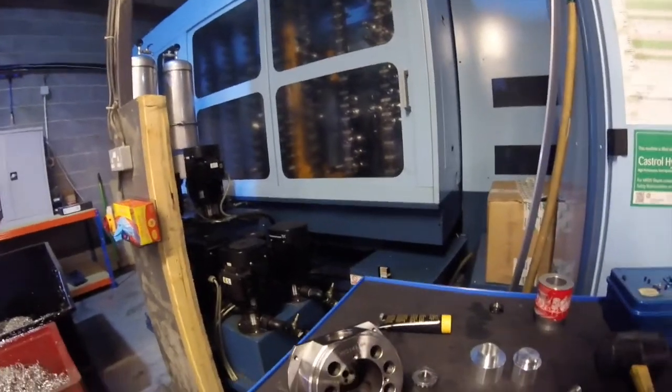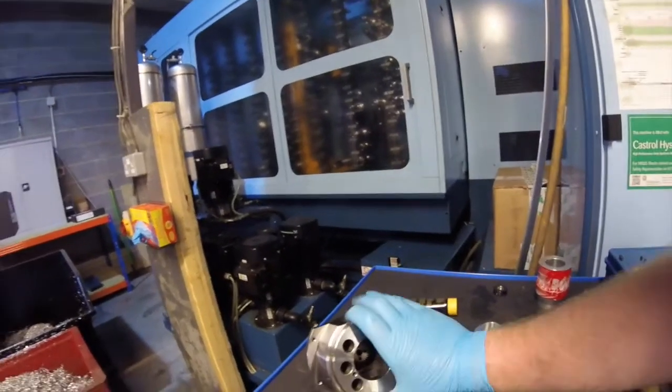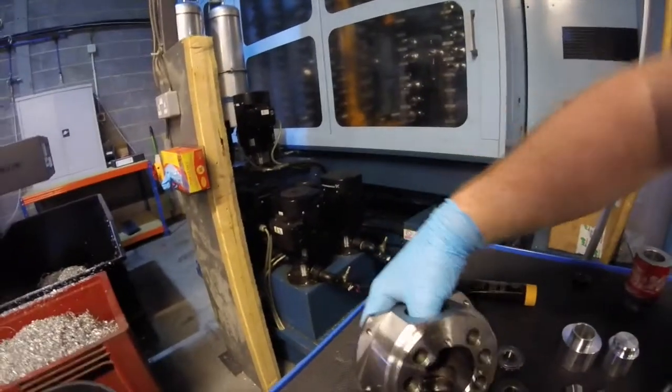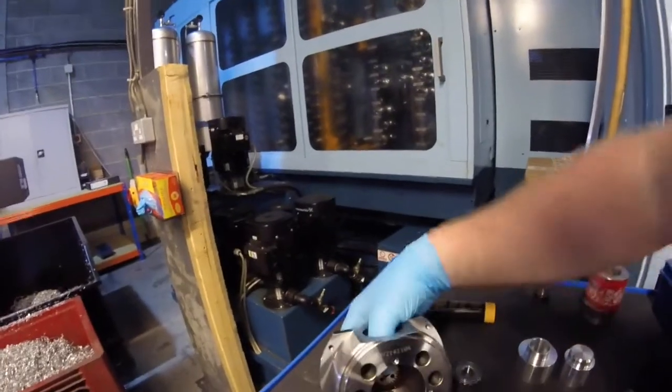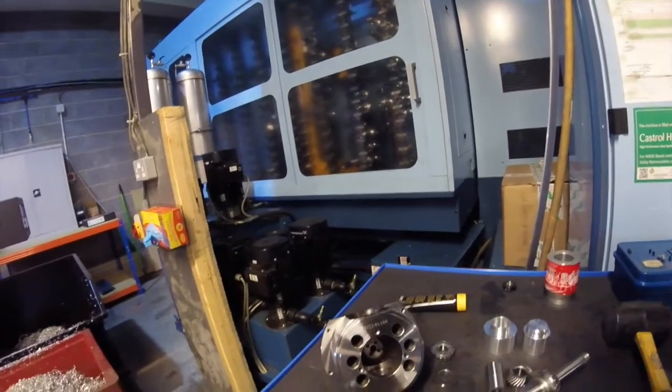There's a duty cycle on this driven tool bearing, so if you run it at too high revs or for too long it just gets hot and dies. You can call somebody out and pay an absolute fortune, or you can just do it yourself. So that's the little unit and we'll put it all back together and see how it goes back in the machine.